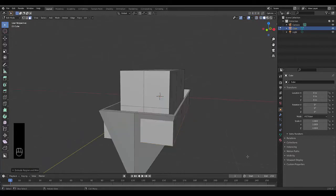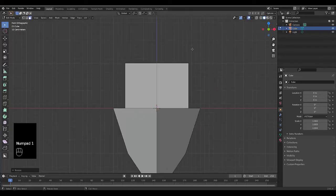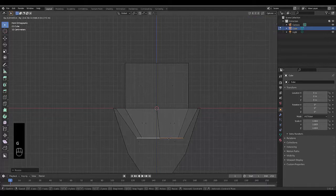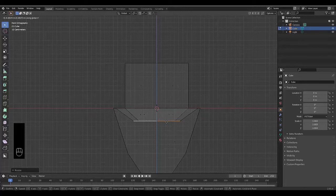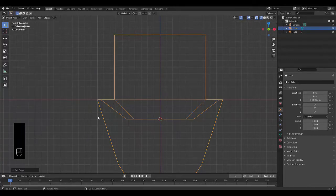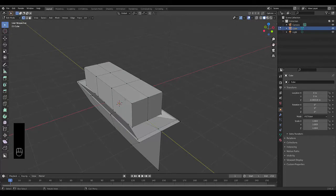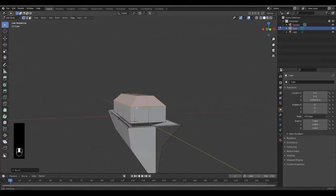Switch to solid view mode to see it better, then press S to scale it in. Press Numpad 1 — switch to wireframe mode, press G then Z to raise it on the Z axis to where the waterline will be. Go to vertex select, select the top vertices with box select, then press Shift+S to set cursor to selection. Tab to object mode, right-click and set origin to 3D cursor. Tab back to edit mode, switch to solid view. Hold Alt and Shift+Alt to select edge loops, then Ctrl+B to bevel and get a nice boat-like shape.